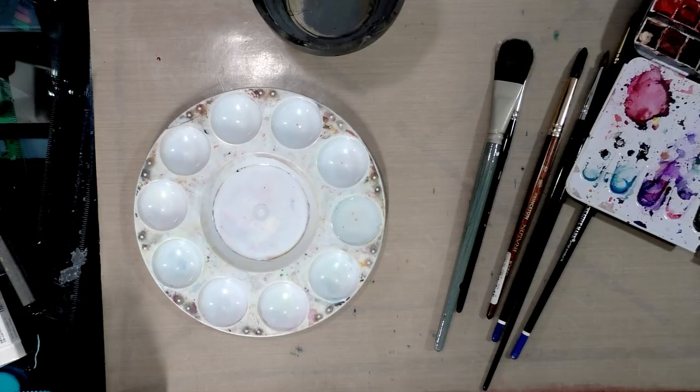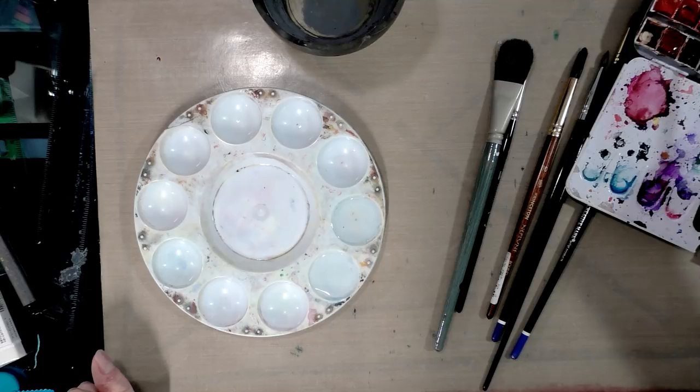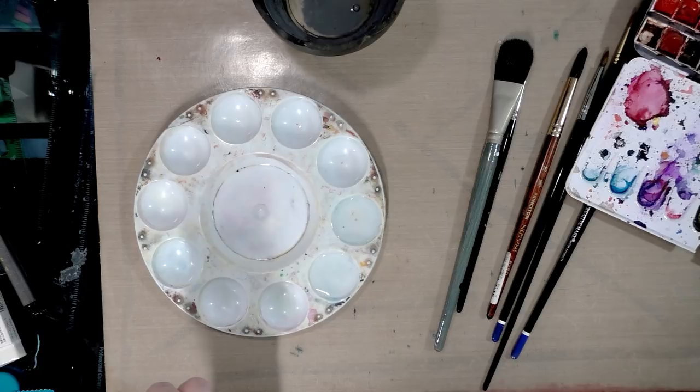I'll drip a couple of drops onto my Payne's gray. While I'm mixing color and waiting for colors to activate, I'll fill another well and activate the colors I use for Naomi's skin, which is a pretty large range of browns and a little bit of red violet to give her some vitality.